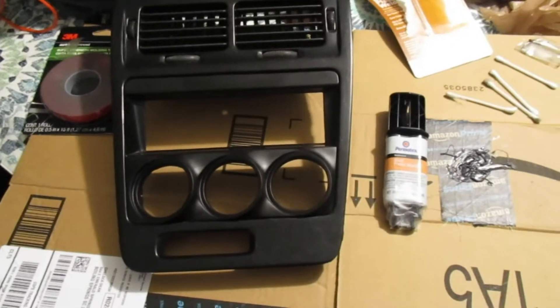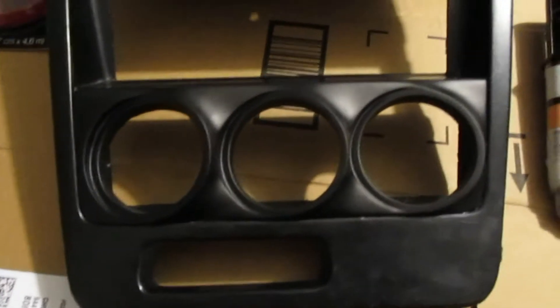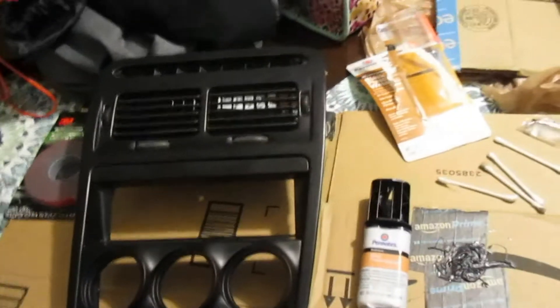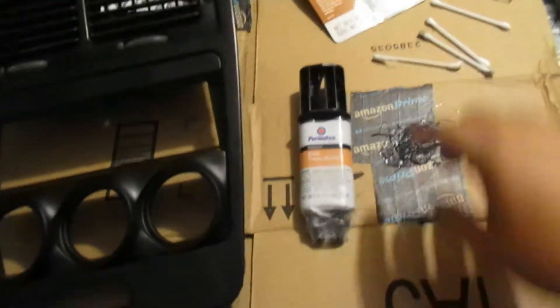So I called them up and said, hey, should I be using some kind of glue or what exactly should I be doing to install this? The guy talked to their Z32 specialist and he said that the best thing he has found is to use a two-part epoxy.